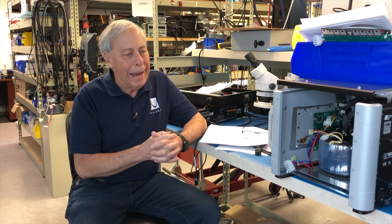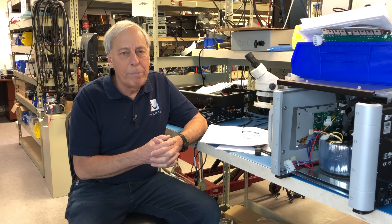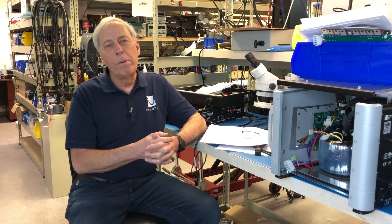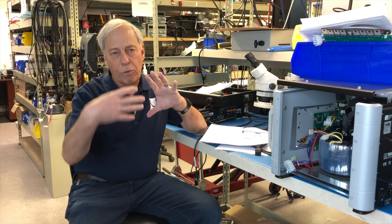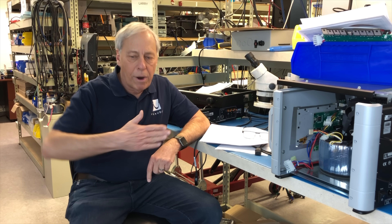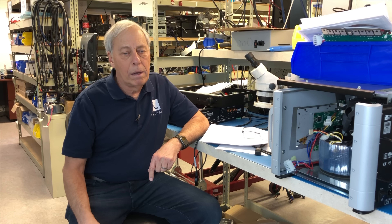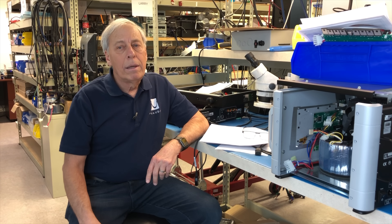Speaker cabinet pressure inside a box has a great deal of effect on drivers. A lot of people today are moving towards what we call open baffle speakers. An open baffle speaker has no box — it's just a flat board with some drivers in it and there is no box, so the driver can move freely. A growing number of people really like that sound.